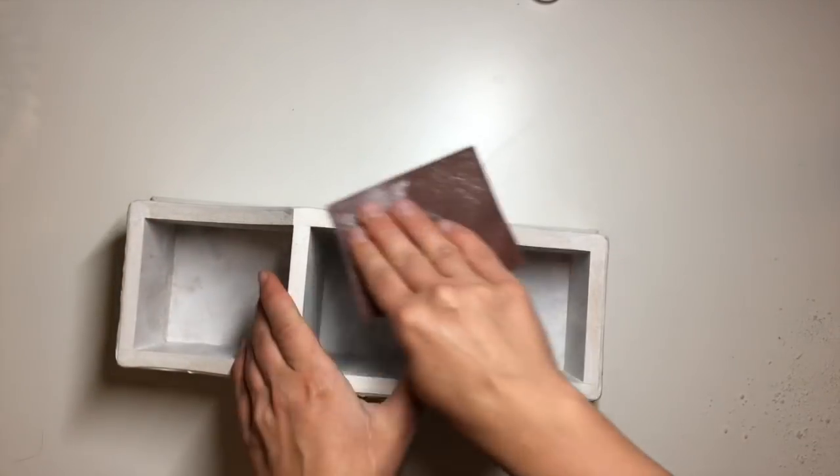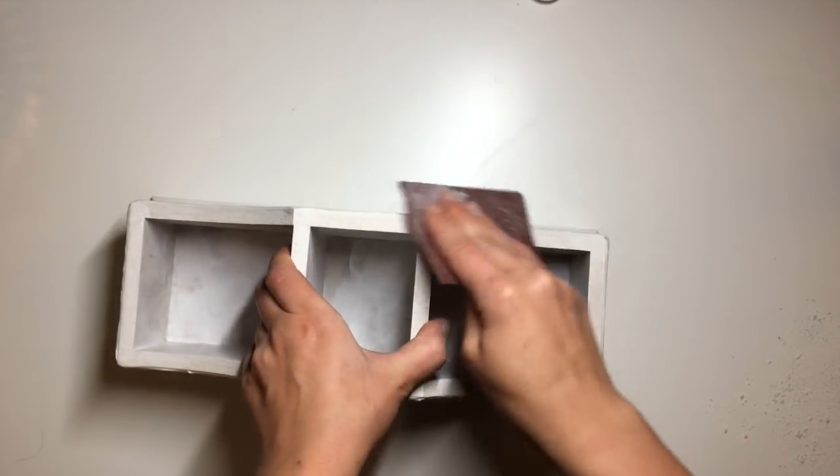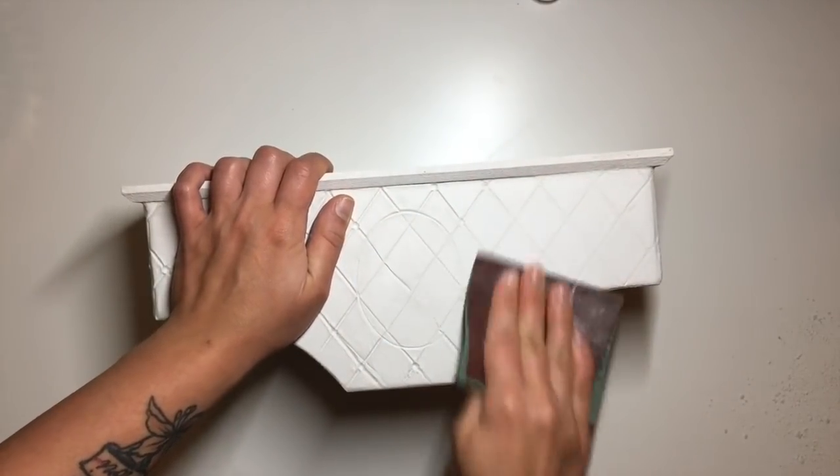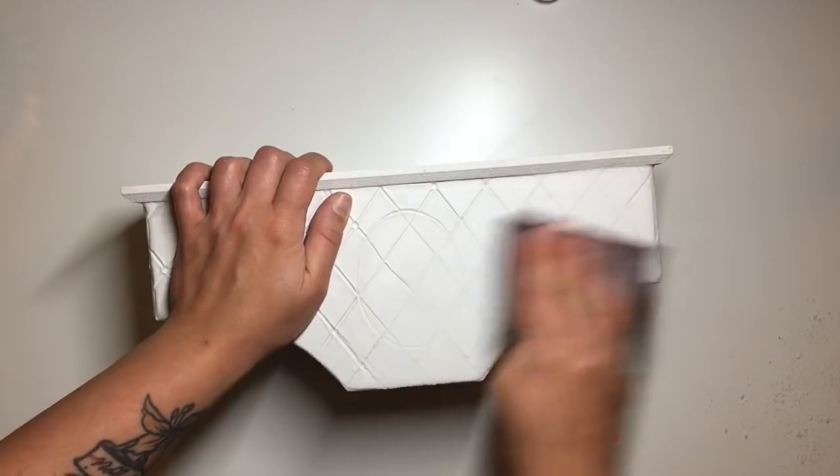When the clay is fully dry, I take a piece of sandpaper and give everything a good sand to smooth out the surfaces. This step is very messy, so best done with a mask on and outside if possible.